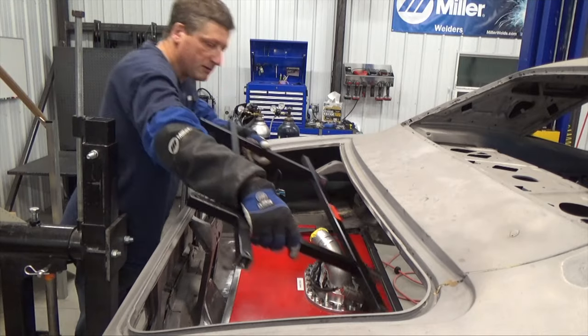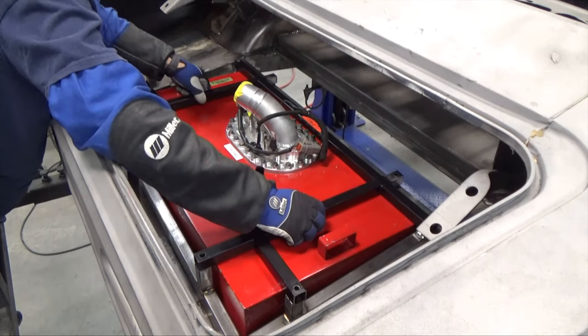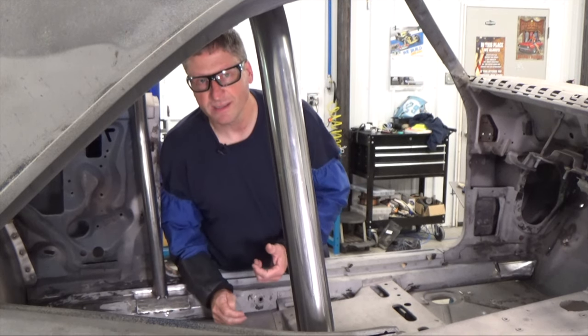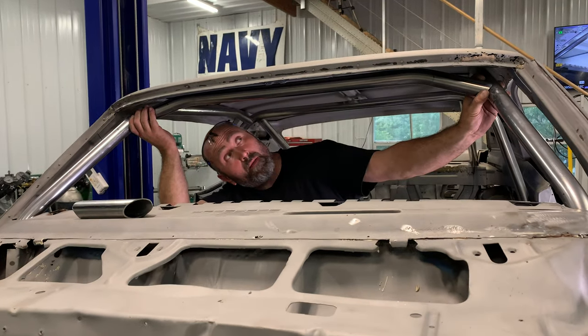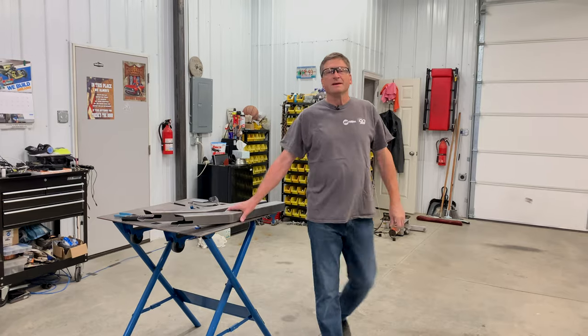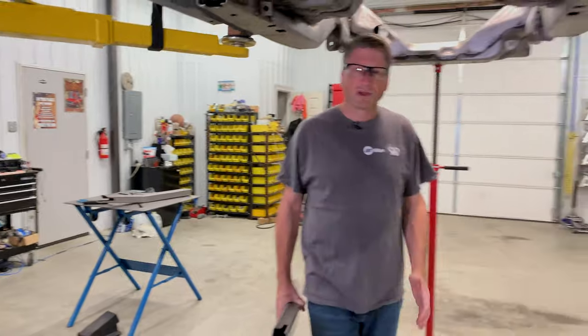In Season 2, we finish out the trunk fuel cell area, talk about high-strength steel tubing, fabricate the roll cage, cut into a perfectly good quarter panel to fill the fuel cell, and we stiffen the old girl up with some frame connectors.